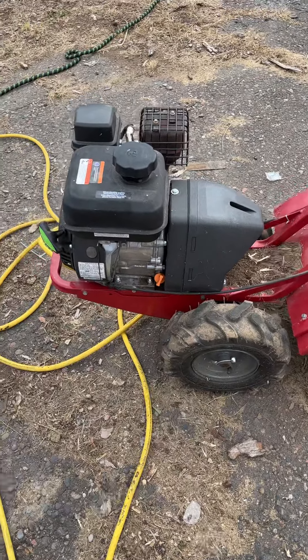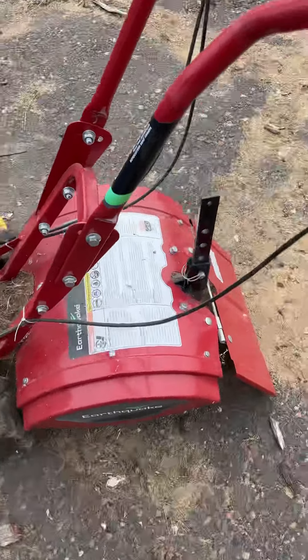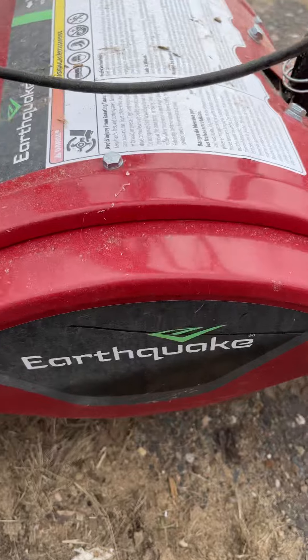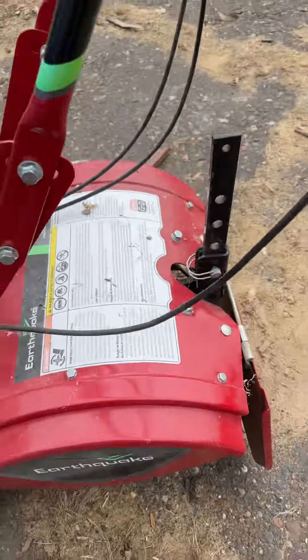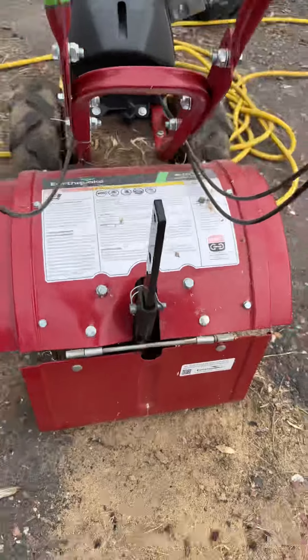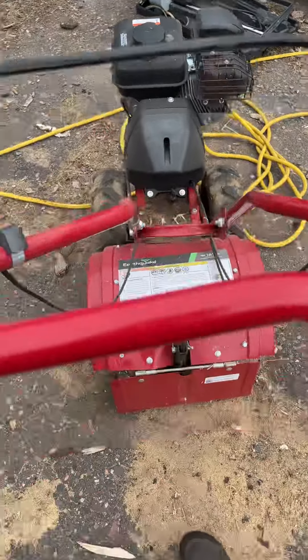I hate to tell anyone who bought one of these — these things are garbage. This one, our second one, made it one tilling, and the whole back guard snapped free. So it flops around, which, believe it or not, actually kind of helps if you do hit a rock. It's kind of like a suspension, and it lifts up and kicks the rock out instead of damaging more stuff on these very brittle, cheap Chinese machines.